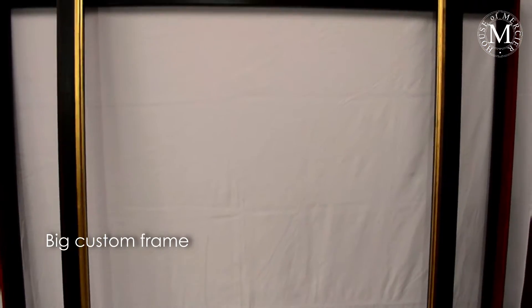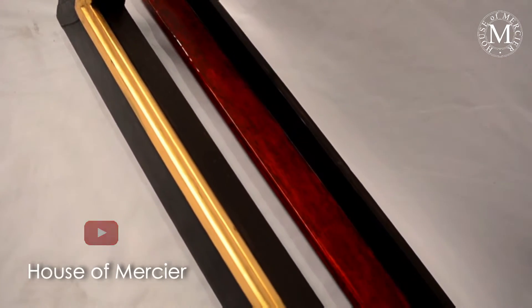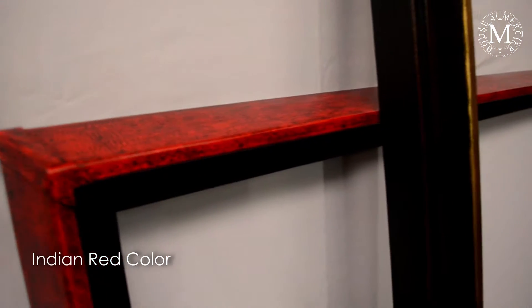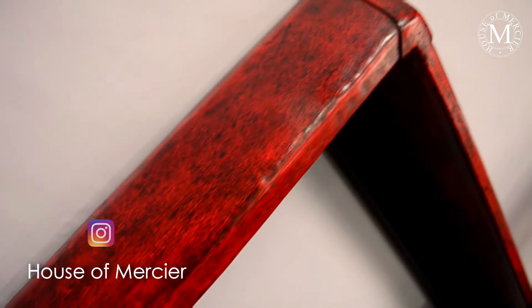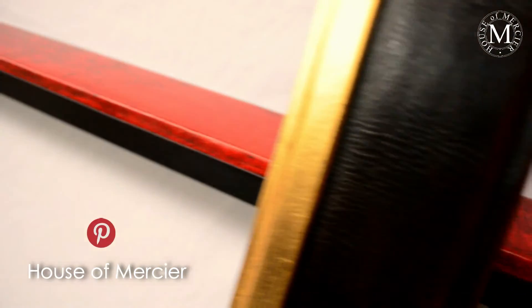These are two of the custom frame pieces on big frames that we received lately and I wanted to take the opportunity to show you how they look. On the red frame, which is a floater frame, we have used this Indian red. It has a detail on the corner, a strap on the corner called C9, and it has a depth of two and a half inches — two inches depth on the inside — but we can change the depth if you need it. It has a little bit of a slant angle to the outside. Fantastic frame for modern pieces.